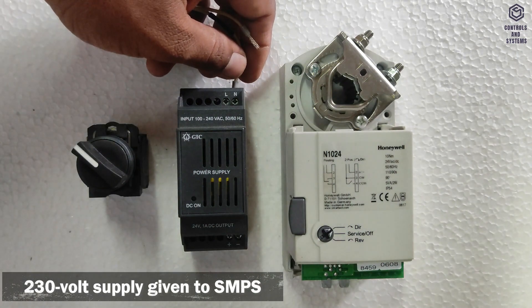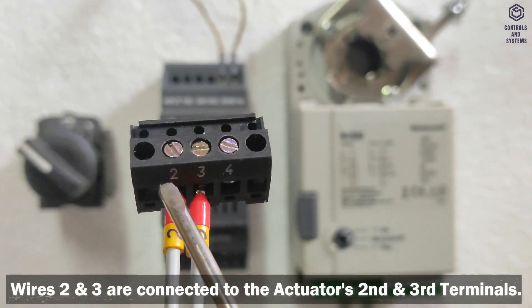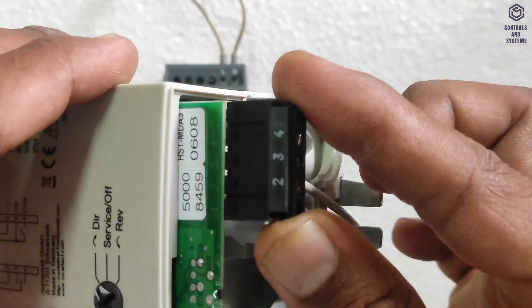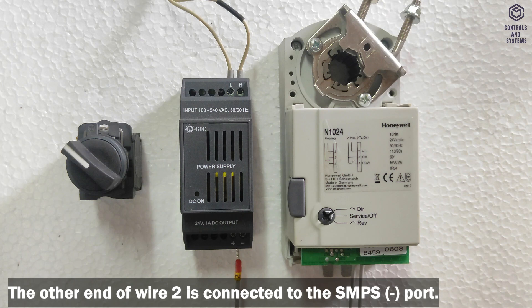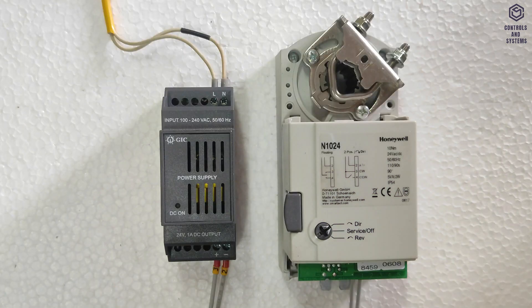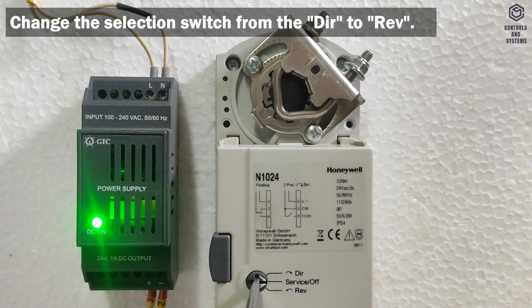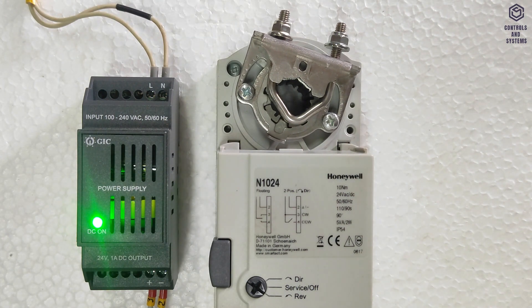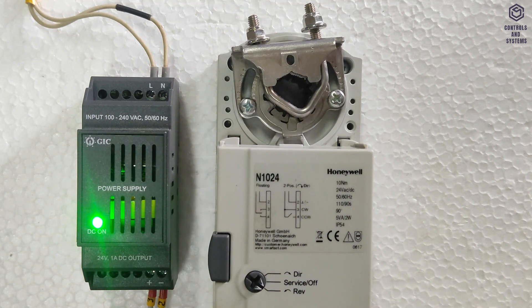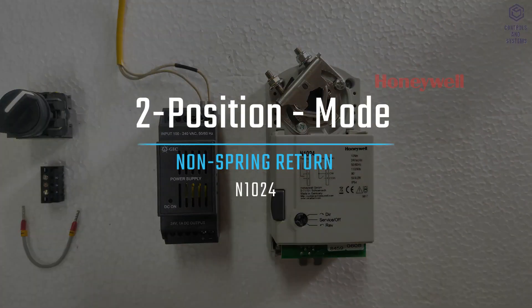A 230V AC input supply is given to the SMPS. Floating mode: One end of ferrule 2 and 3 wires is connected to the actuator's second and third terminals. The other end of ferrule 2 is connected to the SMPS negative port, and ferrule 3 is connected to the positive port. When the SMPS is switched on, 24V DC goes to the actuator. Changing the selection switch from direct to reverse causes the actuator to return to the direct position; switching back moves it to the reverse position. This is the floating mode method.